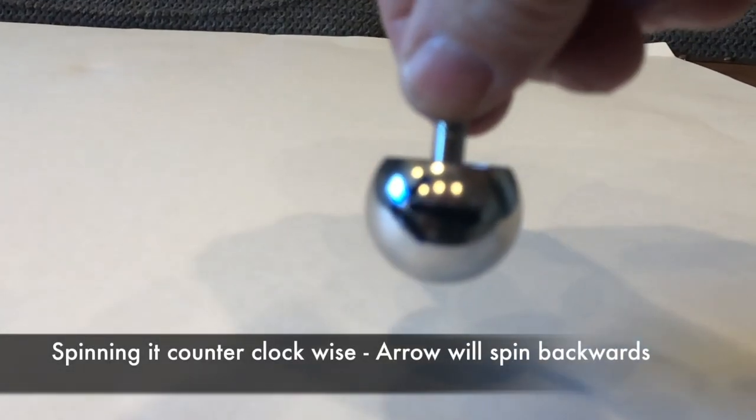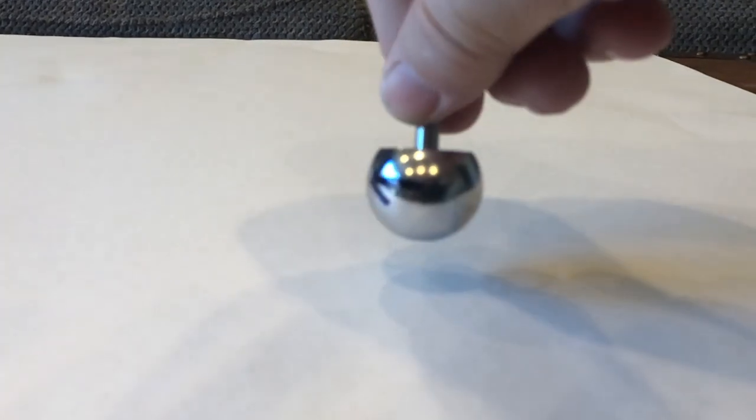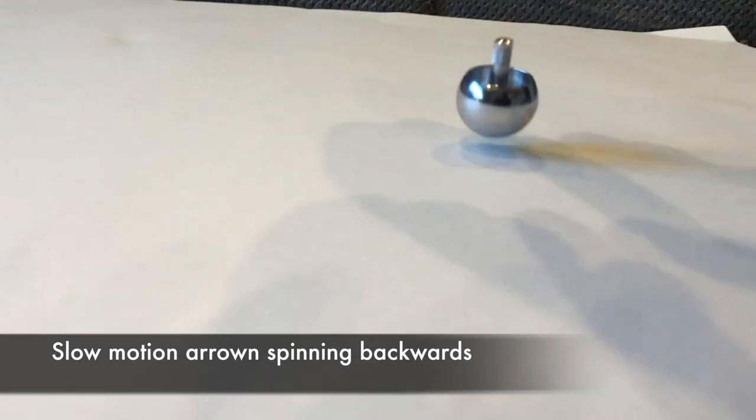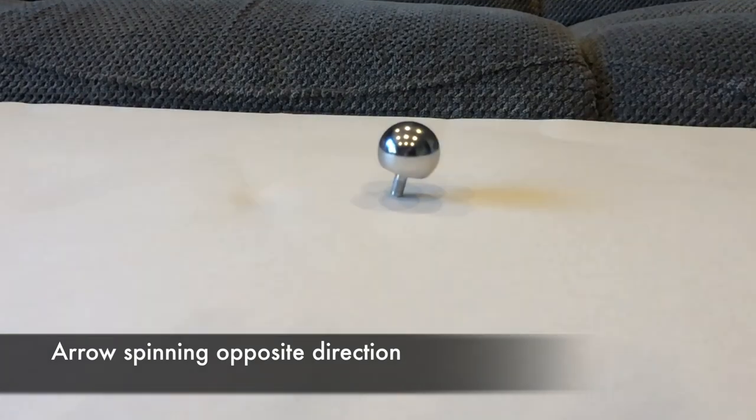So in this experiment, I've marked the top with an arrow, and I'm going to spin it from left to right — pulling it backwards so it goes counterclockwise. You can see here in slow motion that the arrow is going counterclockwise while the top is spinning right side up. But as soon as it goes into spinning on the stem, I go back into slow motion, and you can see now it's spinning in the opposite direction. We'll see the arrow facing the other way.